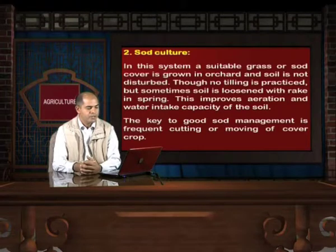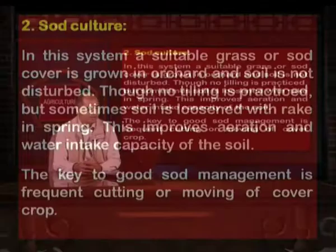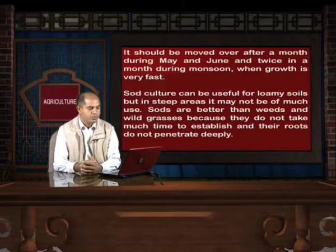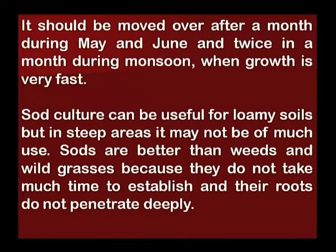The second management technique is sod culture. In this system, a suitable grass or sod cover is grown in the orchard and soil is not disturbed. Though no tilling is practiced, sometimes soil is loosened with a rake in spring. This improves aeration and water intake capacity of the soil. The key to good sod management is frequent cutting or mowing of the cover crop — once a month during May or June and twice a month during monsoon when growth is very fast.